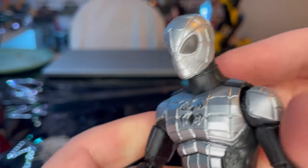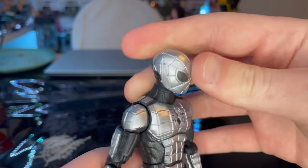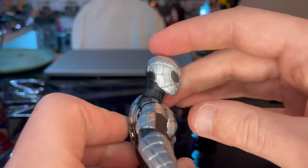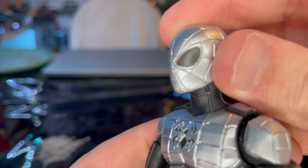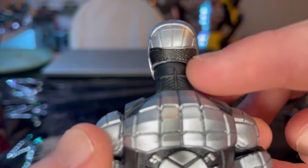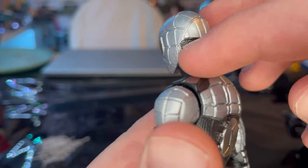Here is Spider-Armor Mark 1 up close. This design is kind of based off the PS4 version, whereas the animated series looked a little less modern. I still love it though — I cannot complain a whole lot on this figure. The helmet has a little bit of a darker gray for the eyes, a nice silver for the helmet, and some texturing on the back. There is a little bit of silver paint bleeding through on one side along the edge.